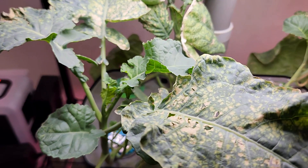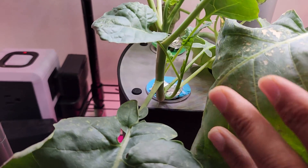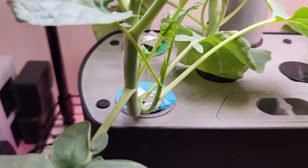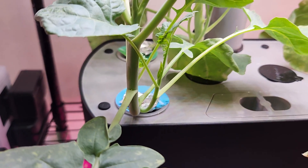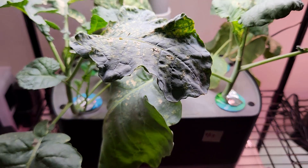I also see some side development. The side growth is really good because we can see broccoli on the side branches as well. They are all doing nicely so far.